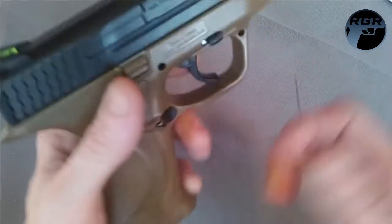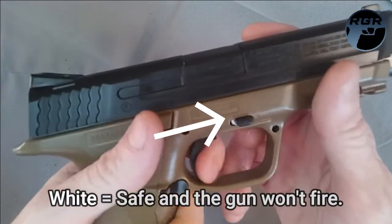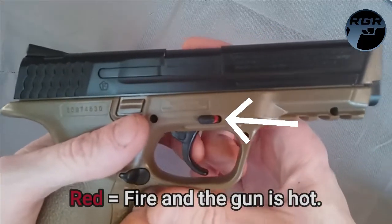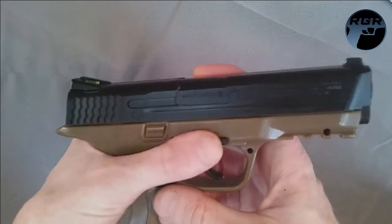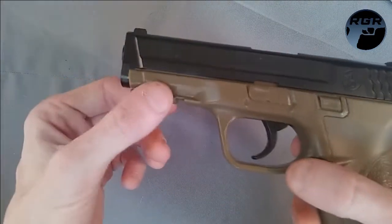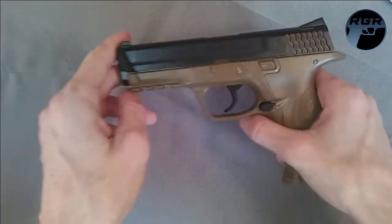The only other button you need to deal with is the safety. White obviously means you're safe — you can pull the trigger but nothing happens. Red means you're hot and can fire; that little rod sticks out when you're on fire mode. Make sure you're on safe. It also comes with a little Picatinny rail if you want to add a laser or flashlight.